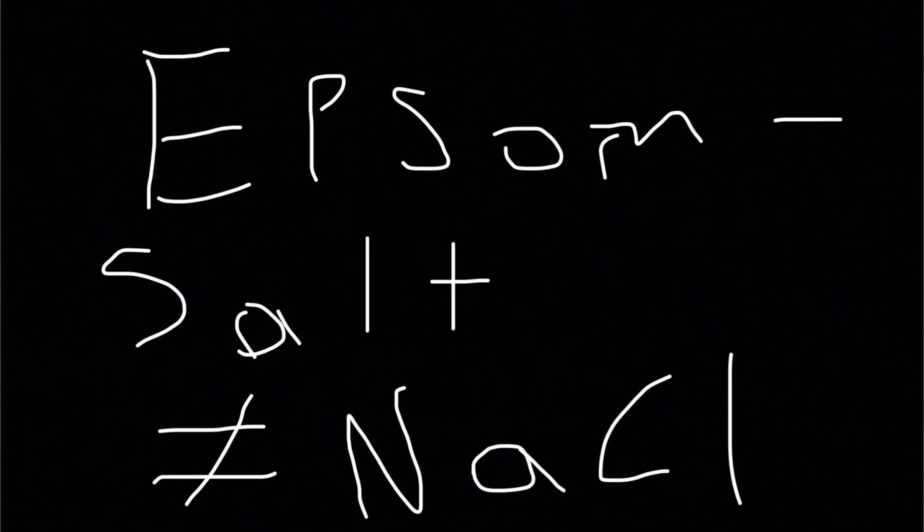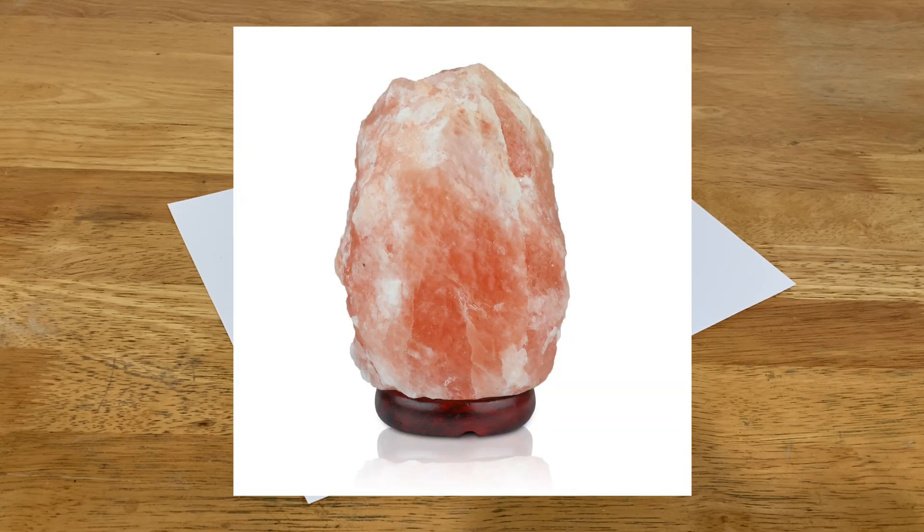Epsom salt isn't conventional salt — it's magnesium sulfate. So that means I can't eat it like I ate my Himalayan salt lamp.